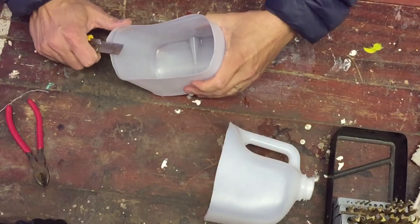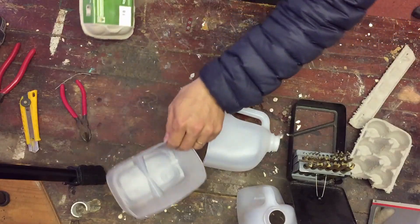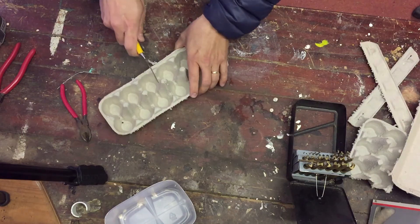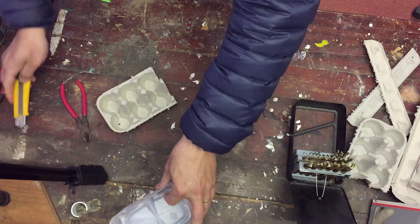Scissors will have a similar effect, and you should end up with something that looks roughly like that. Now, half of the egg carton is exactly the right size to cut into and put in the bottom of our milk container. It acts like the hessian in terms of what the farmers do. So we're going to cut straight down the middle of our egg carton, and then place that egg carton straight down into our milk container.